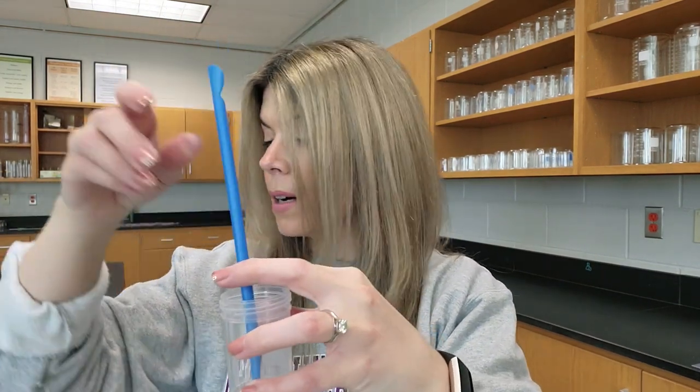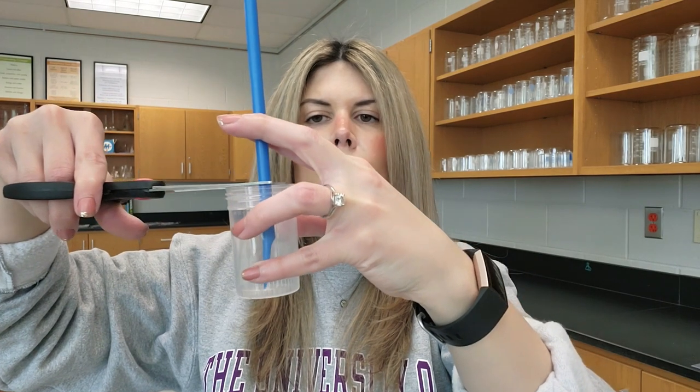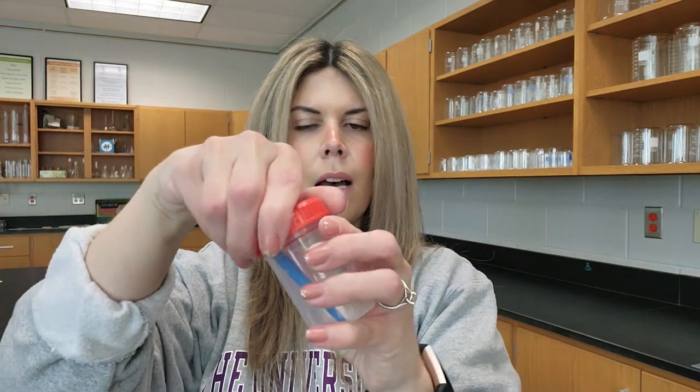I recommend you stock your lab with these disposable spatulas — they have a micro spatula on one end and a larger scoopula on the other. I put one right inside each specimen cup so students have their own scoop ready. What I love about them is that they're plastic, so you can actually cut them to fit inside the cup. You place the scoop into the cup, take your scissors, and do a little chop so it fits perfectly inside with the top on. It just makes things super easy — you don't have to get a special scoopula for every chemical. Everything comes pre-ready and set to go.